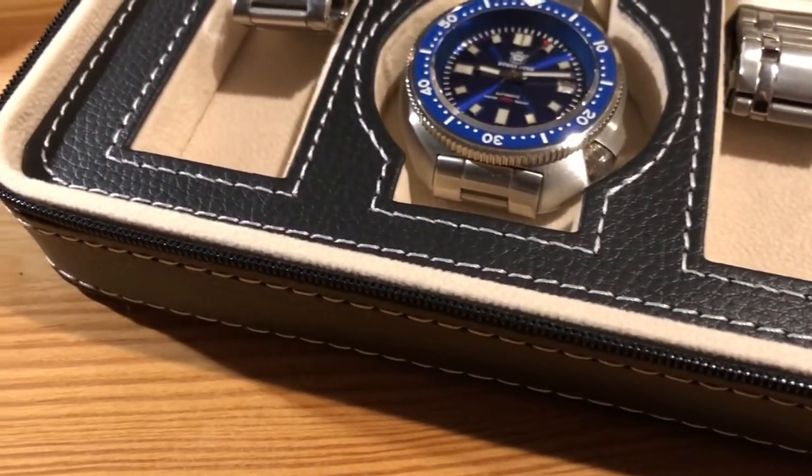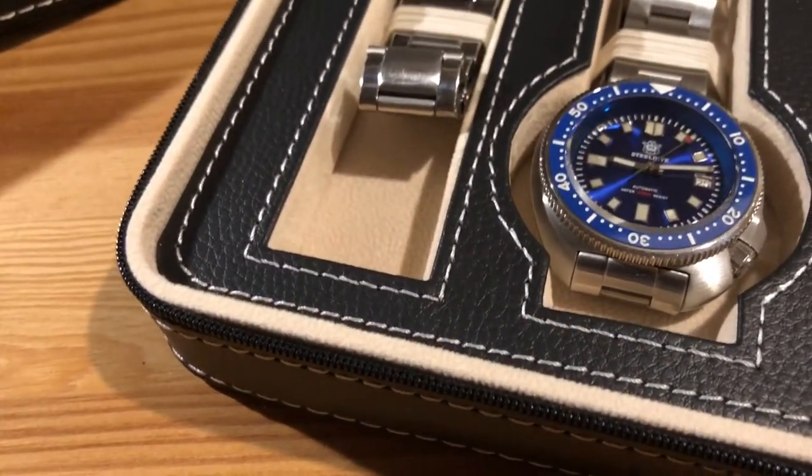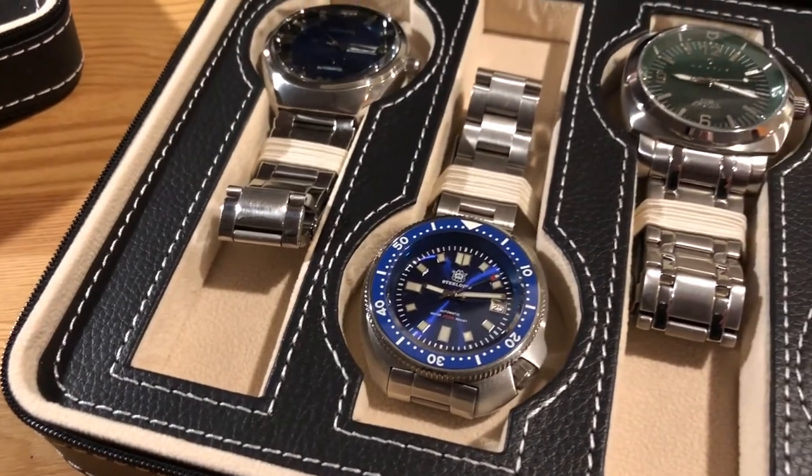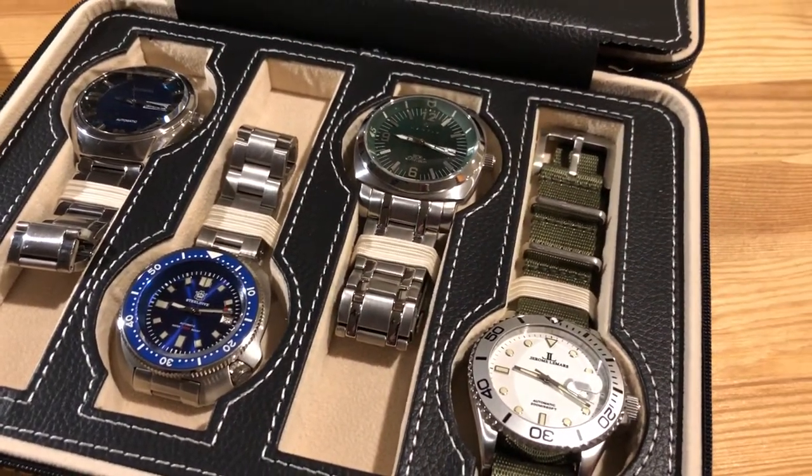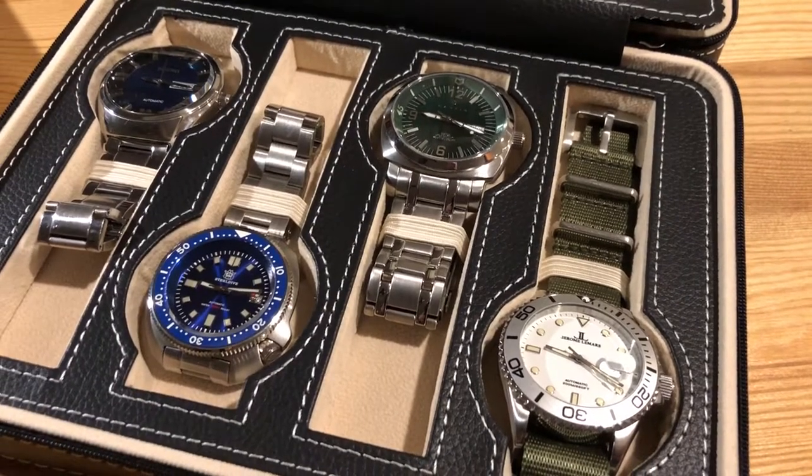Hey, I'm Witt. Welcome to the channel. Do you like to take more than a few watches with you when you travel outside of the house? Well, I've got just the watch box for you. Stick around and we'll get into this 8-watch box.